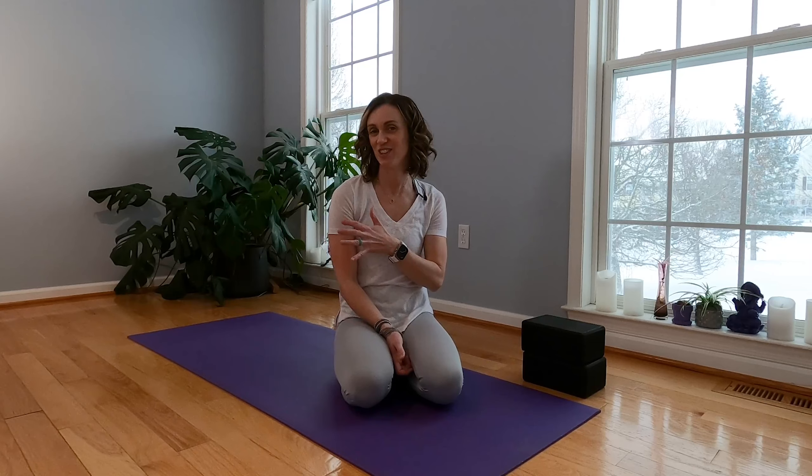Hey out there and welcome. I'm Kate and I'm super glad that you're here. Today's practice is going to be a quick 15-minute flow to get you out of your head, into your body, and back into your day. You may want a couple of blocks — have those nearby. You probably won't need much else. Find a quiet spot, roll out your mat, and let's do this.